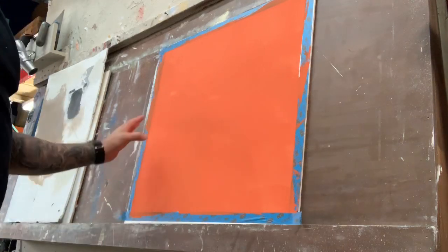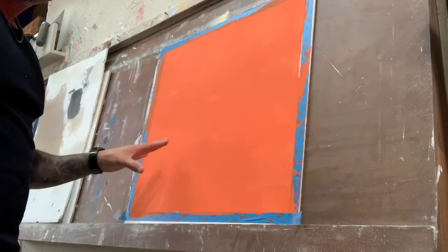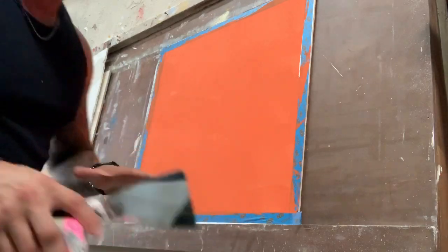We have an orange base and I'm going to put a cement color on top of it and do scratches, so it's going to be like an authentic look.